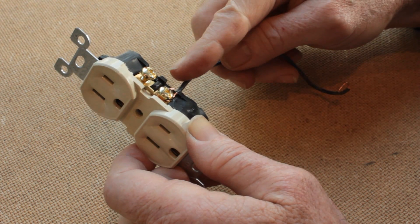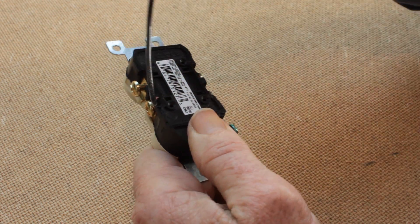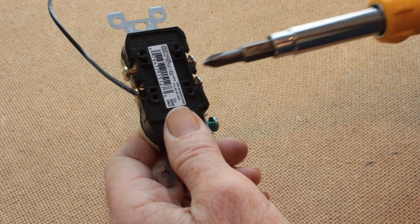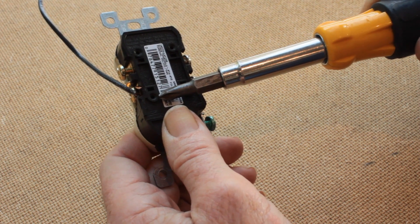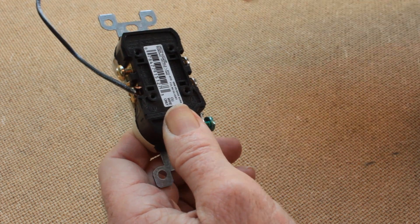Even though this outlet, the new one, has holes on the back of it that could take the wires directly into it, the wires that were stripped the normal length for the old receptacle would not be suitable.